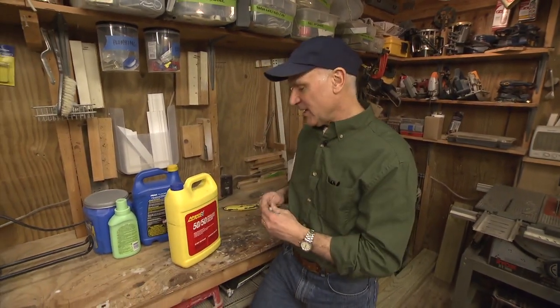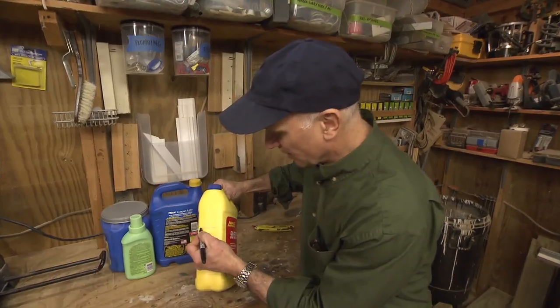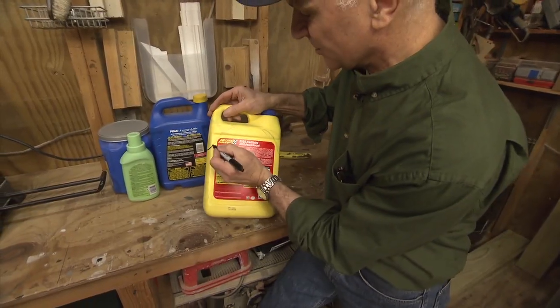Rather than recycle plastic containers, I've decided to start reusing them here in the workshop for extra storage. I start by marking a cut line around the jug. What you want to do is create a little tab in the back for hanging the jug.